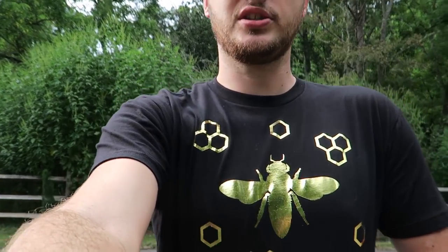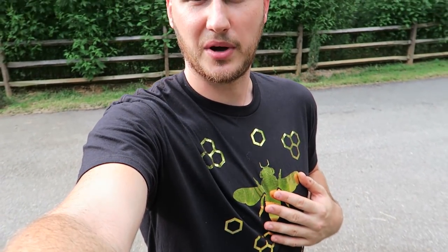I cannot believe how much support I've been getting on my beekeeping videos — so many views and so many likes. I did not think that so many people would actually be interested in the beekeeping videos, so I'm just going to keep it up. The honey harvest has been so awesome and we got about 60 gallons of honey. I've designed a new t-shirt, gold foil, with a bee and bee combs. If you guys are interested, get one — limited time only, link in the description. Thank you so much for supporting me.